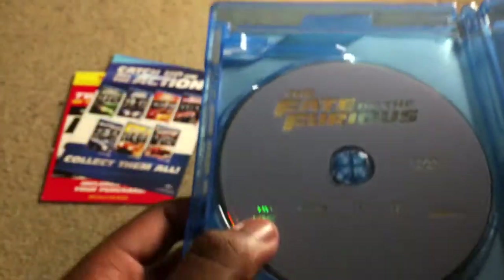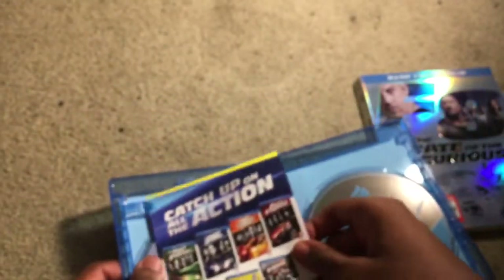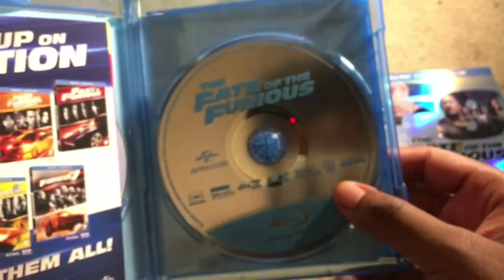The disc itself is silver and the DVD is like a light purplish blue. That's pretty much what you get inside. I know this is late — I promise it won't happen again especially with big releases. When Guardians of the Galaxy Vol. 2 comes out in a few weeks, I'm definitely going to get an unboxing out for that — I'm not going to be late on that. I believe it comes out August 22nd.